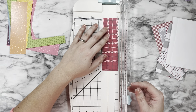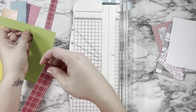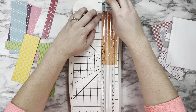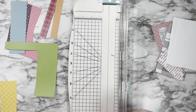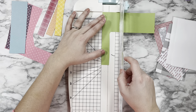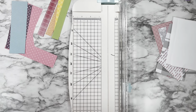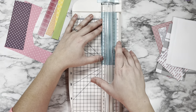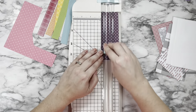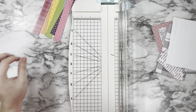I cut each of my strips to be three quarters of an inch wide and found that seven of them at that measurement is the perfect amount. I'm going to use a stitched rectangle die to cut my panels down just a little bit, so it's okay if your measurements aren't perfect and a little bit hangs over the edge — we're going to tidy up all our edges so there's a little thin white border around the card panel when everything is done.